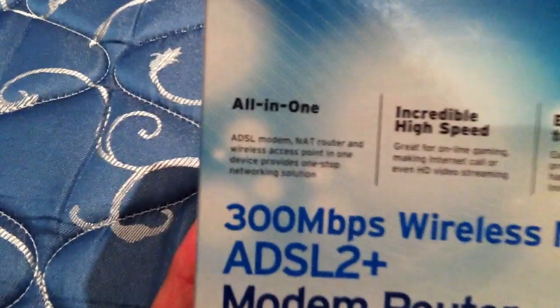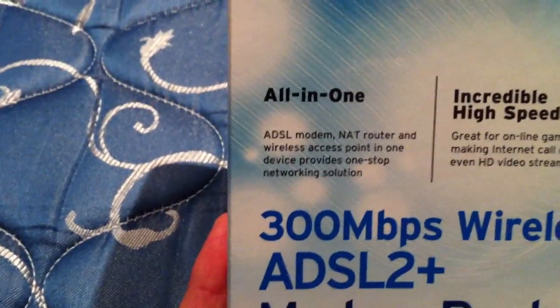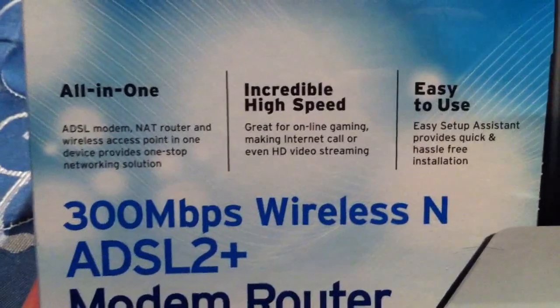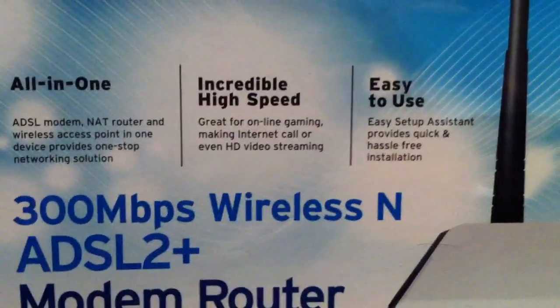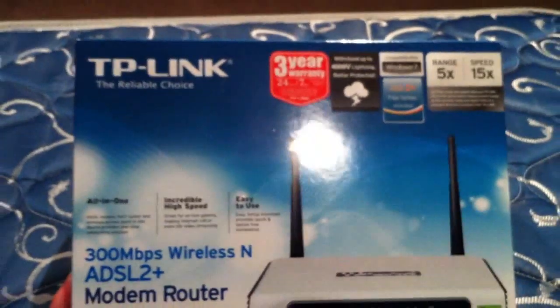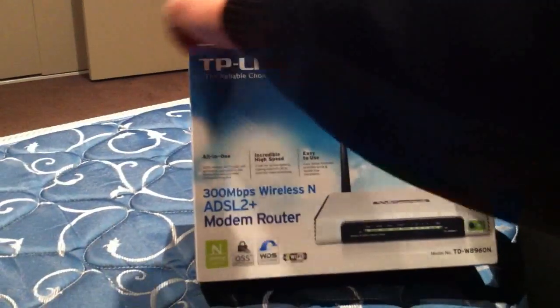It's wireless and all-in-one — a combined modem and router. High speed, 300 megabit streaming, and apparently easy to use. I've had other TP-Link products and yes, it is easy. Let's unwrap it.